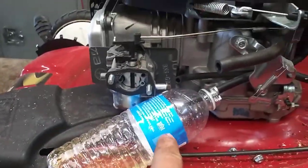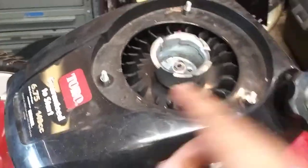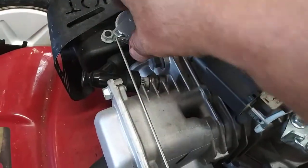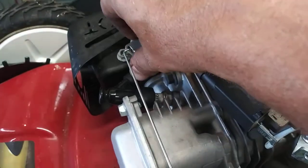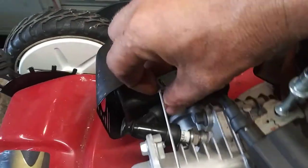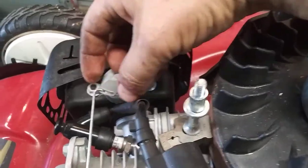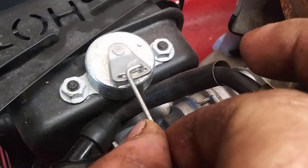While we're letting that drain, we're going to take the recoil off. Now we're going to lift this plastic cover off. We're going to bend this up slightly so that I can go over top of this pin — get it over the pin. Now it'll be at an angle where this can slide out, and that's how you get the choke arm off.